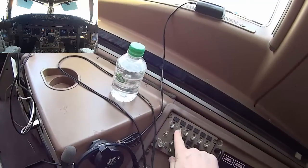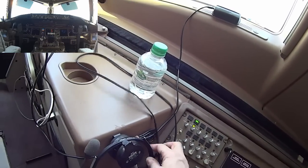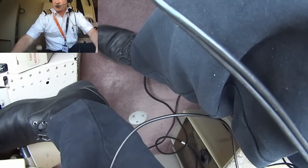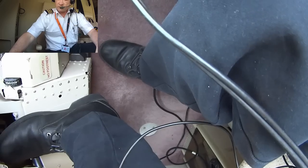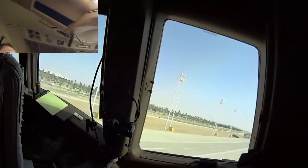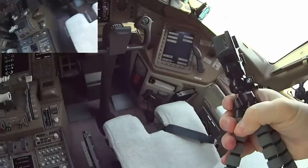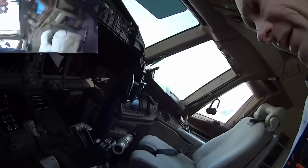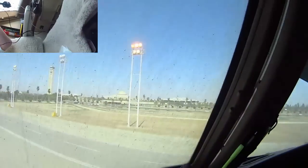I'll set up my panel — I'm on the center radio using that microphone. I radio: 'Parabasco, November 777 Alpha Sierra — we'd like to have a water service please.' Water service is requested. Also noting the windows are filthy — got to clean those.